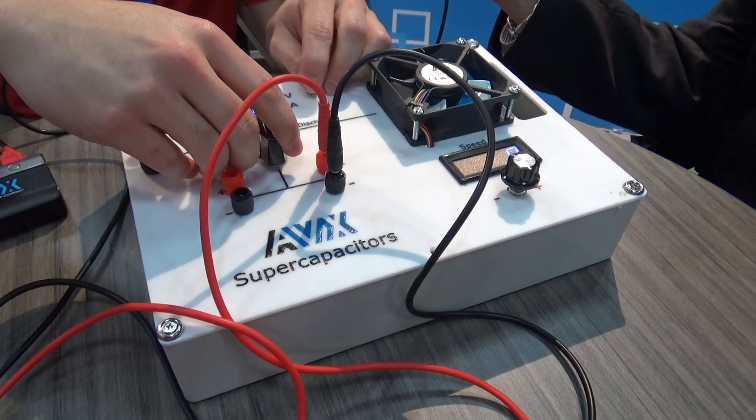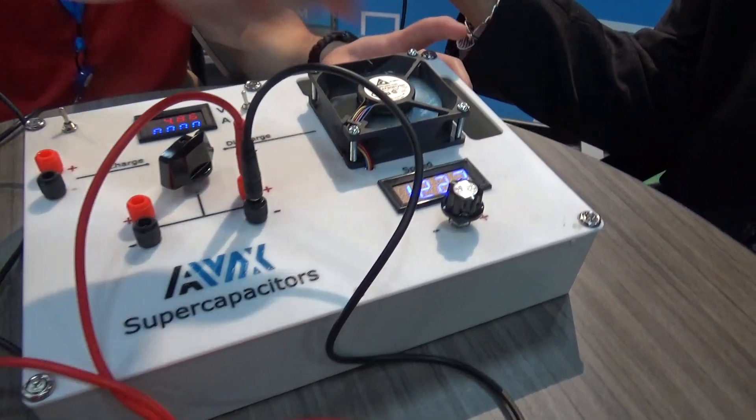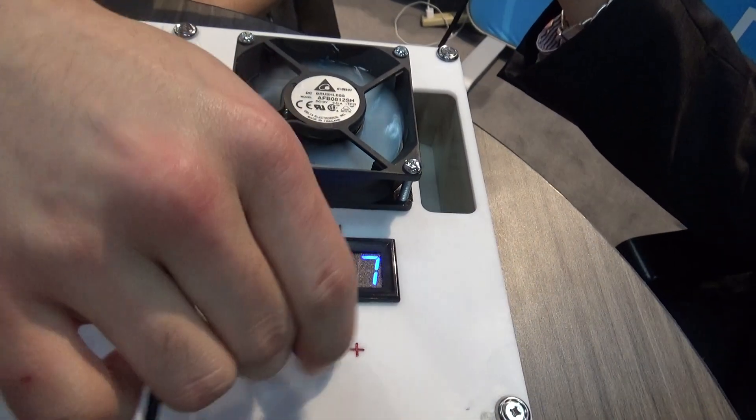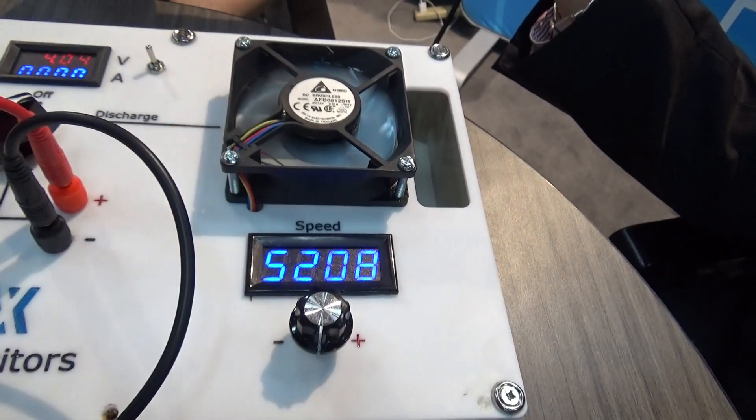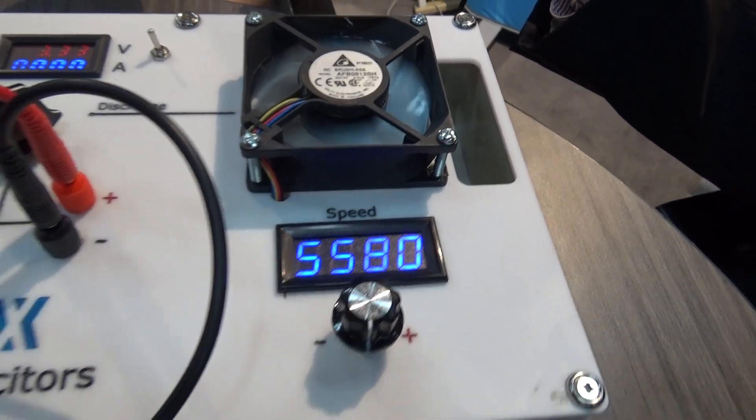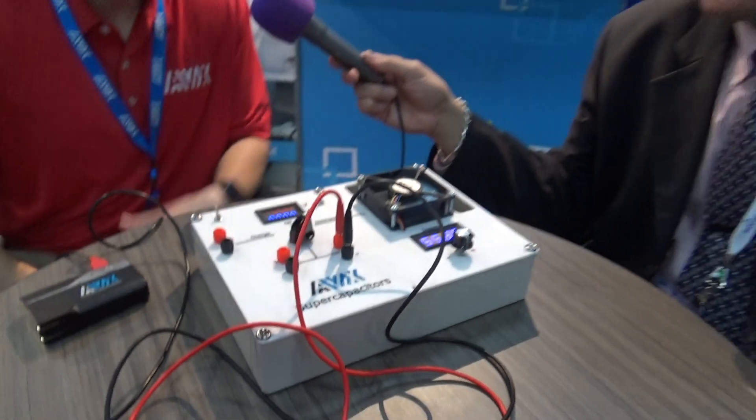We're going to discharge now. You can see here that we can speed up the RPMs and run the fan there. Very neat, quick, and we can do this over and over again. That's one of the main advantages to supercaps.